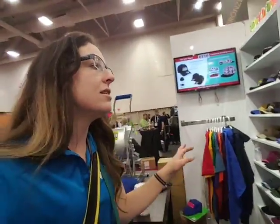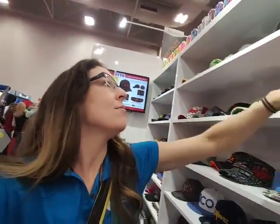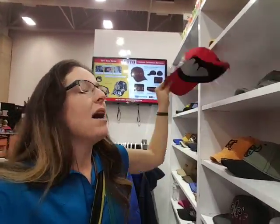This is going to be a fully customizable piece. They've got embroidery in two places, sandwich bills, and bling options. I'm going to do a quick rundown so you can see some of their capabilities.